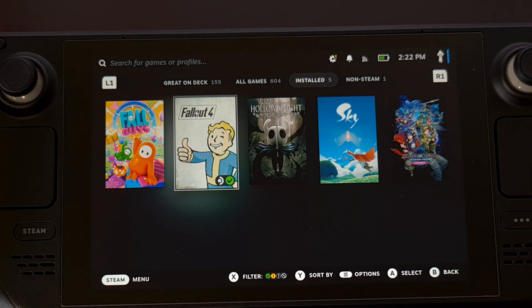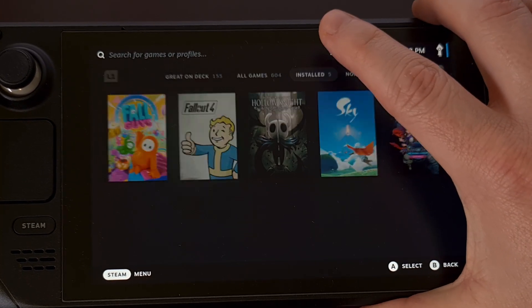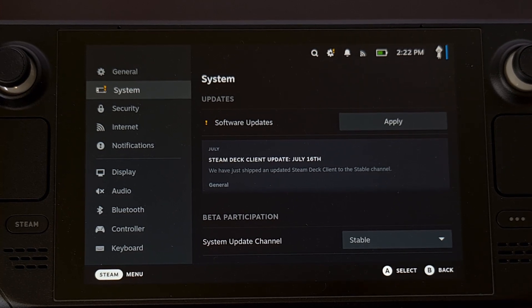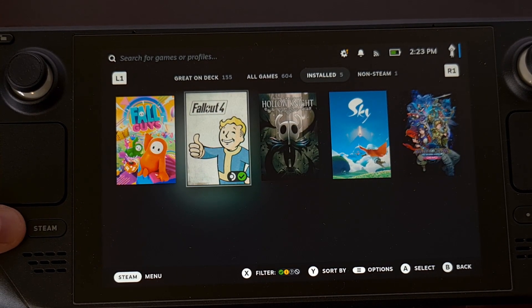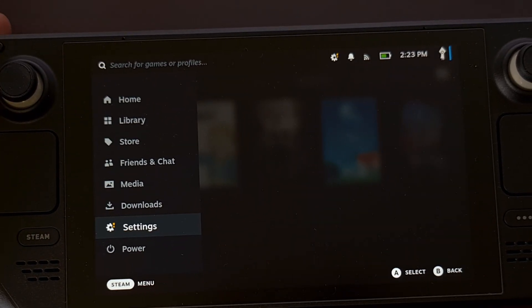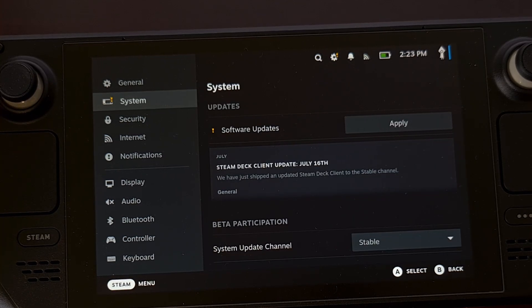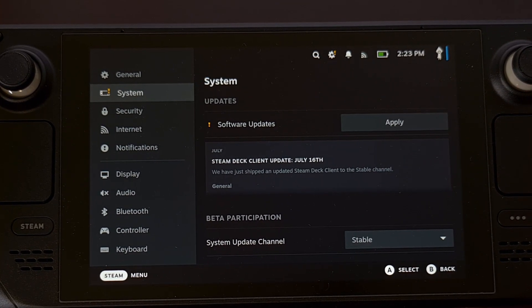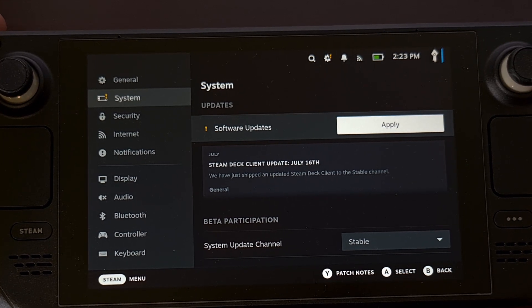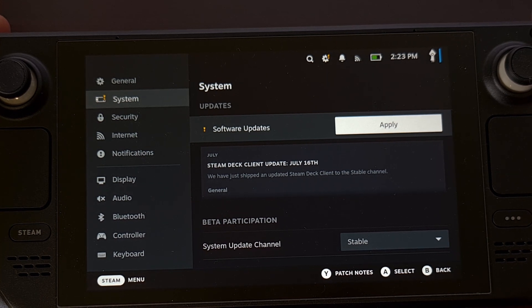and they're just beginning to learn how the software works. You can either tap on that icon to go directly to the update page, or you can press the Steam button on the bottom left, dive into the settings menu, and then look in the system section for your updates. You should see the updates right up at the top, and if you have an update waiting for you, this is where you will choose to download or apply it.